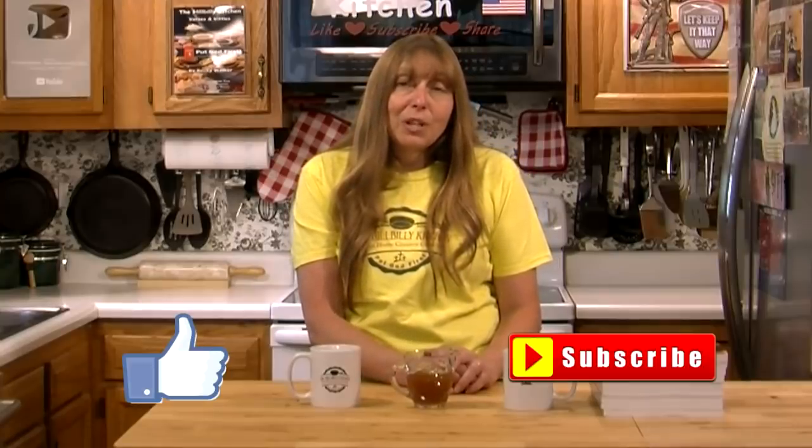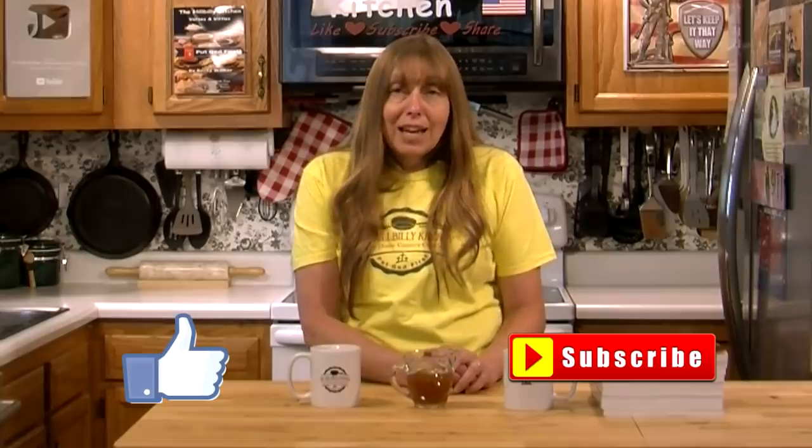So Amy, if you will get me your address I will get you your cookbook. I do have a few of these that will be getting mailed out this week. Thank you so much for joining us in the Hillbilly Kitchen. If you haven't already, please don't forget to click like and subscribe before you leave. Until next time, remember to put God first.